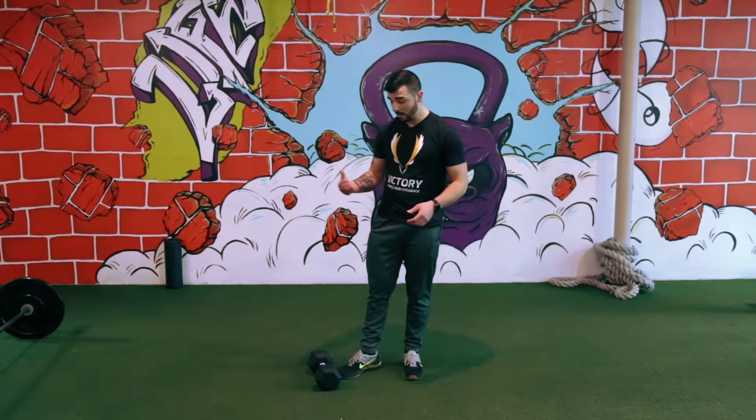What's up guys? I'm going to go over the single leg RDL — how to do it and how to coach it. Generally I use a dumbbell, but you can also use a kettlebell or a barbell.